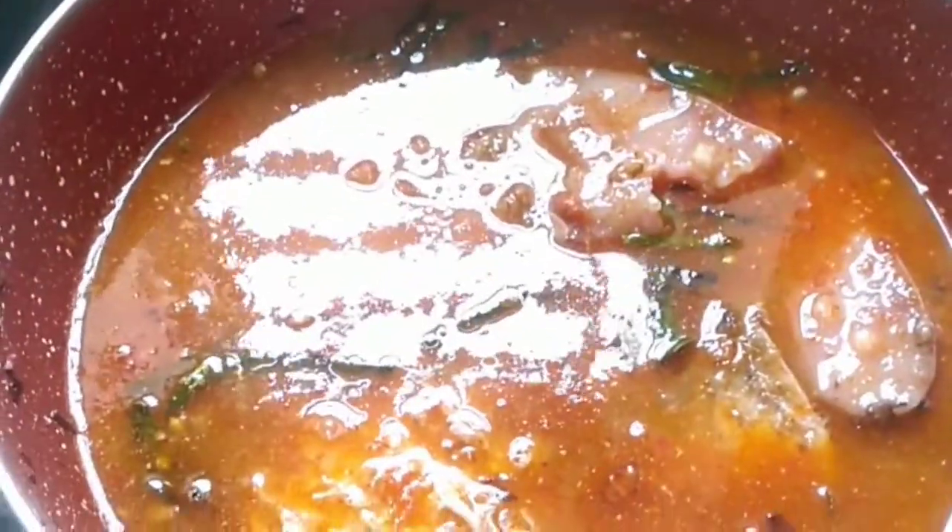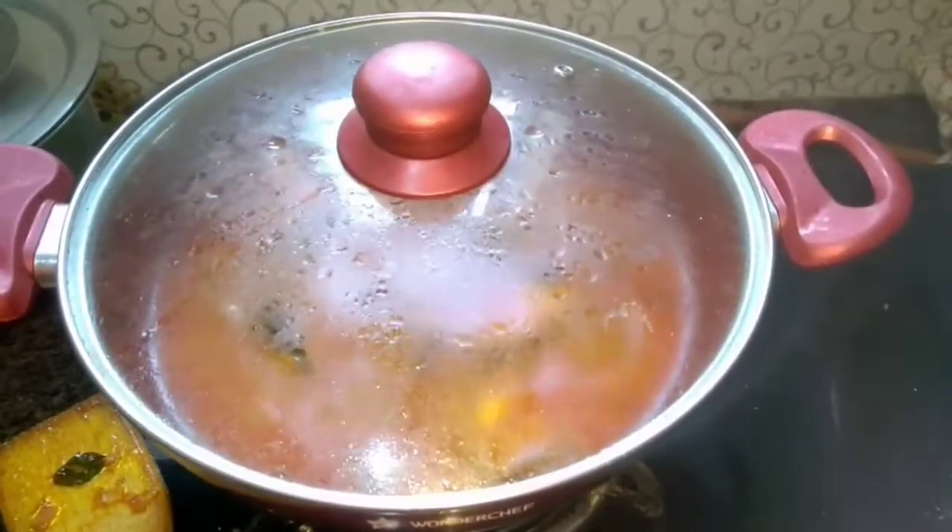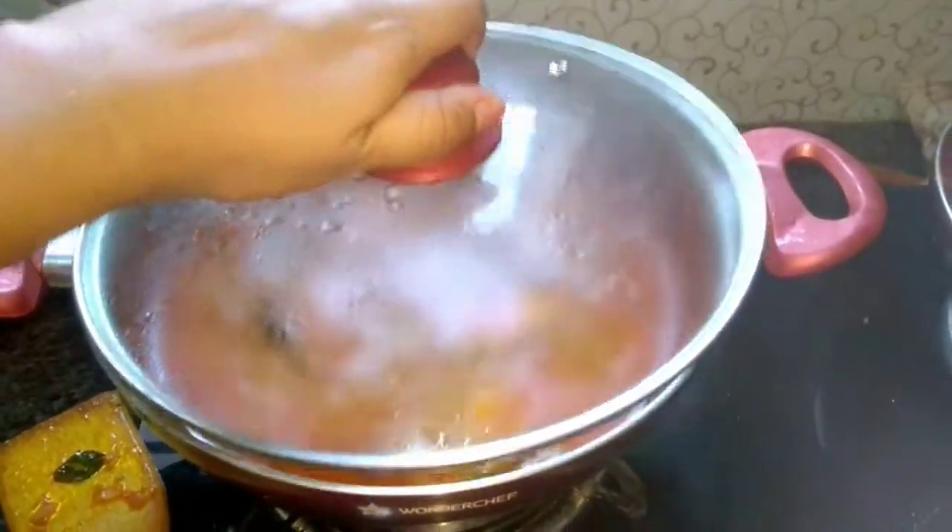For better cooking of the fish pieces, we have to place a lid over it and cook for another 10 minutes. So after placing the lid, our 10 minutes are done.